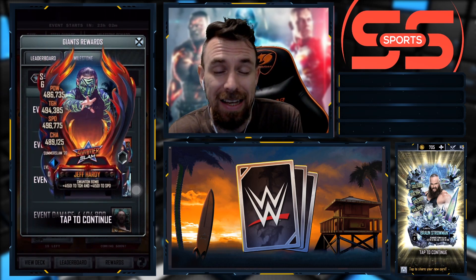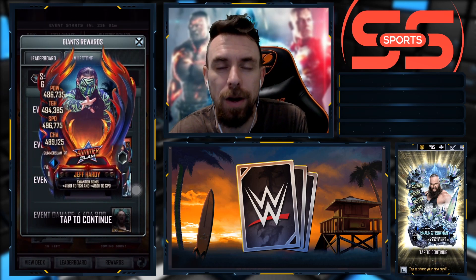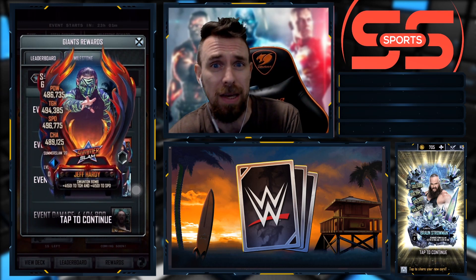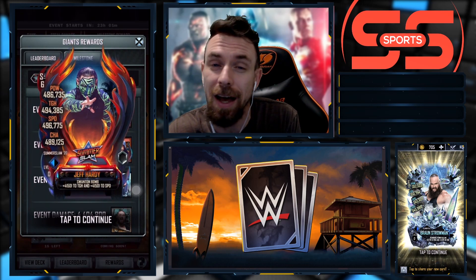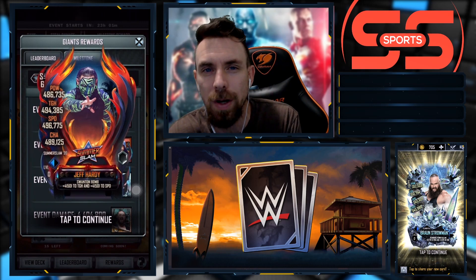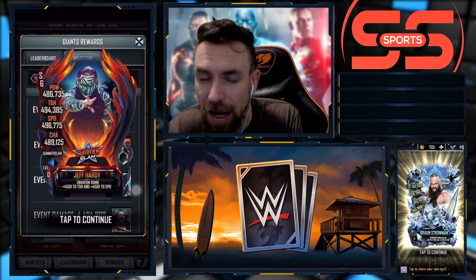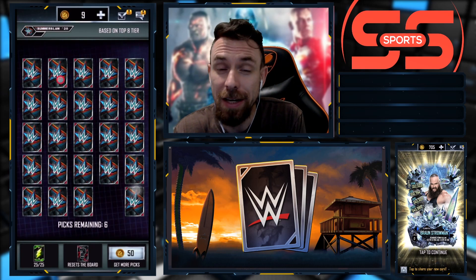Jeff Hardy event, Summer Slam 20 - what do y'all think of this design? I can't say that I'm all too excited for it. It looks okay, it looks kind of boring and plain to me. Even the Summer Slam 20s - the Summer Slam 19s I really liked, the Summer Slam 18s I really liked - but the Summer Slam 20s, I can't say I'm the biggest fan.